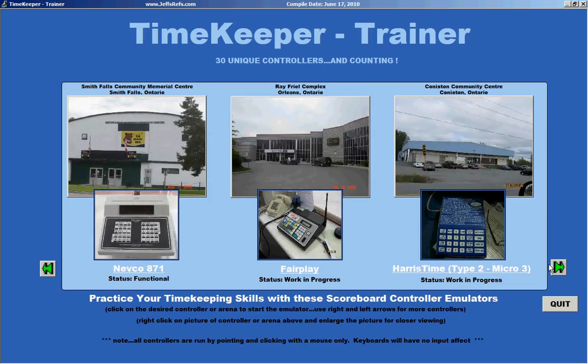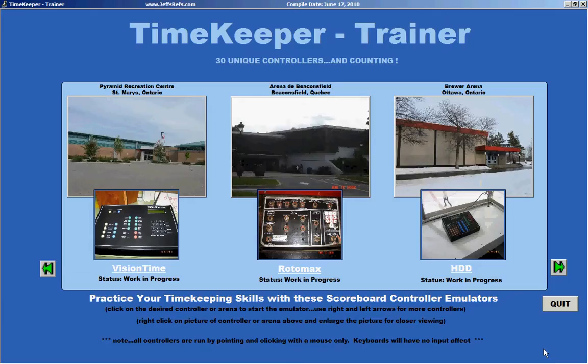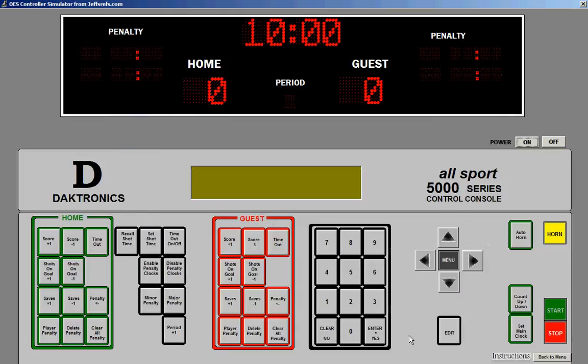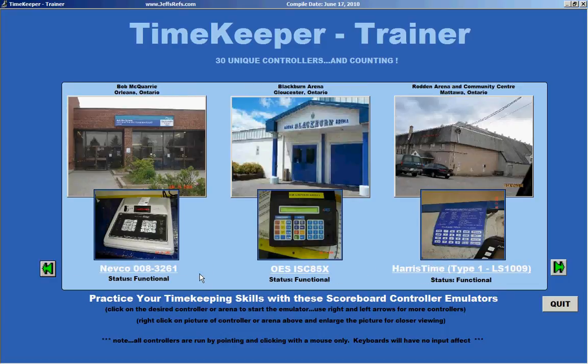Let's back up the truck a little bit and see a couple more. There's an old Rotomax with some very interesting old buttons to press. Here's a Daktronics machine. A lot of these clocks are just a work in progress at the moment, but for all intents and purposes most of the very popular machines are out there and available for you to use.